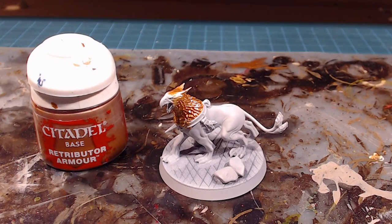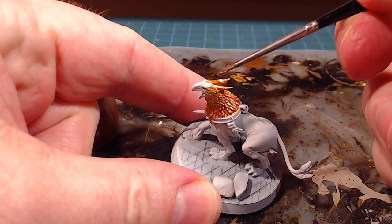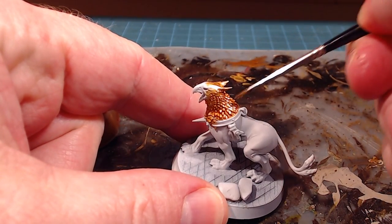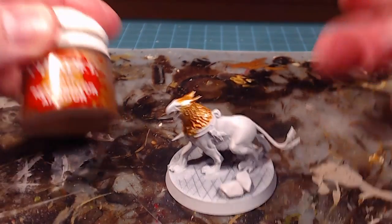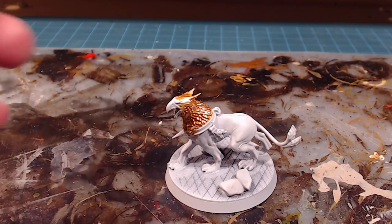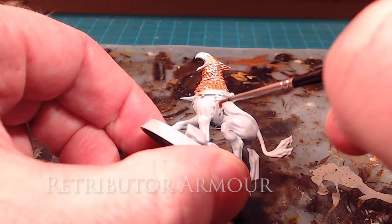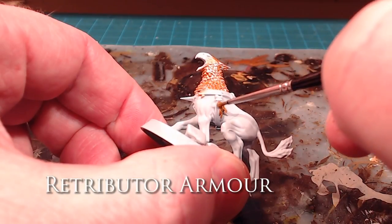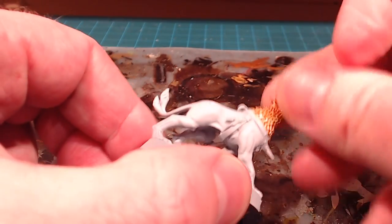With the Fulgarite Copper done, you can see I went over the ear feathers and just the top of the head because I want a nice blend to happen there. We've got a couple of details that are going to be in Retributor Armor, which is a much warmer, much deeper gold. I'm going to pre-paint the small details here on the shooting comet of Sigmar, and then I'll do the same on the other side.